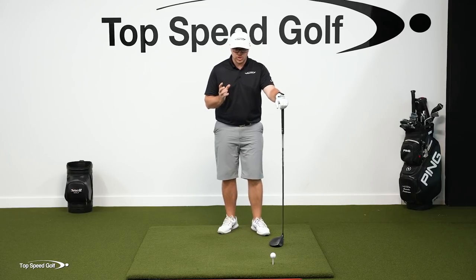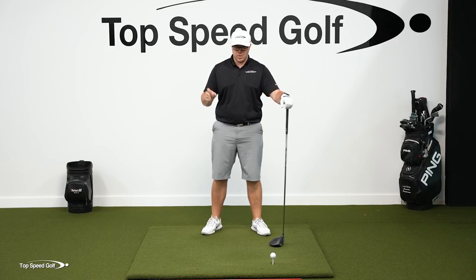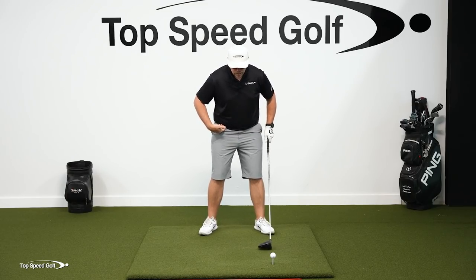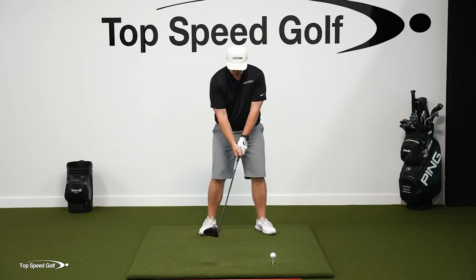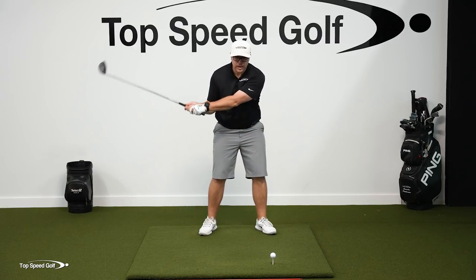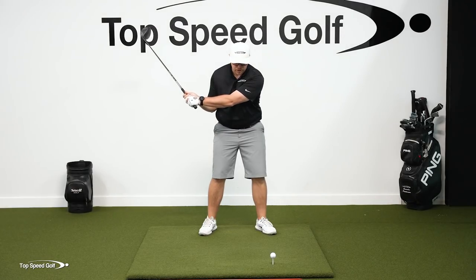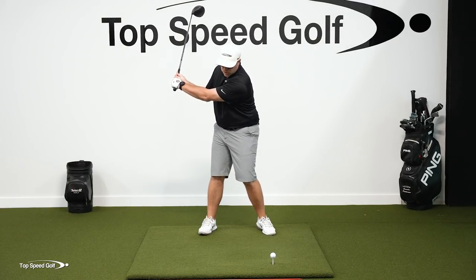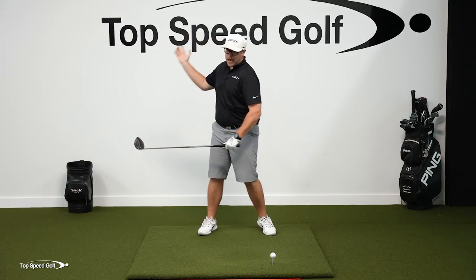So how do we do that? There's a horizontal component, and then there's also a vertical component. The horizontal components would be how we turn our hips and turn our shoulders. If I don't turn my hips and turn my shoulders and I just kind of get my arms over here, it's going to be very, very difficult for me to create speed from here. I need to turn my hips and shoulders so I can get that club going back further.